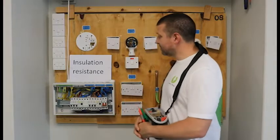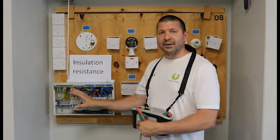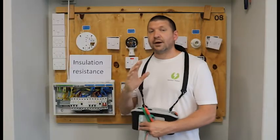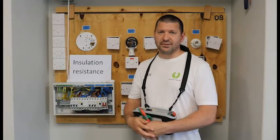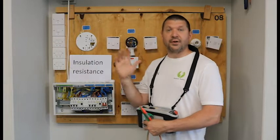For the insulation resistance test, we don't move any cables within our DB and we don't remove or move any cables within our circuit — it is just ready to go. More importantly, there are pre-test checks we have to do before we do an insulation resistance test. For a 230 volt system,